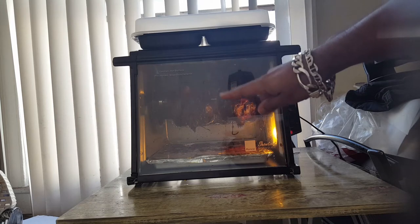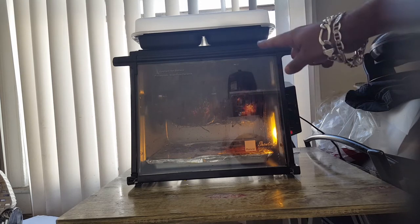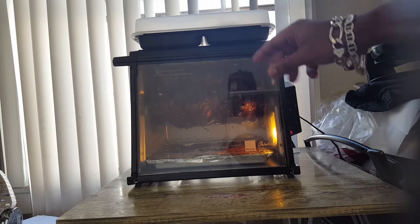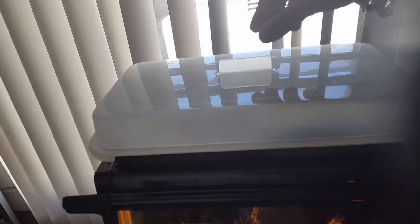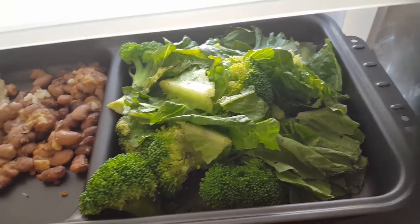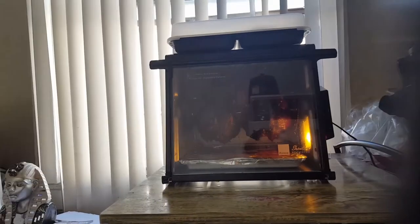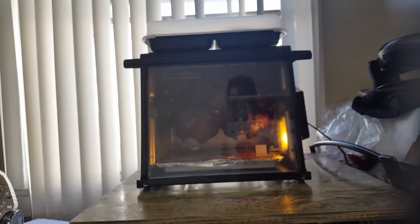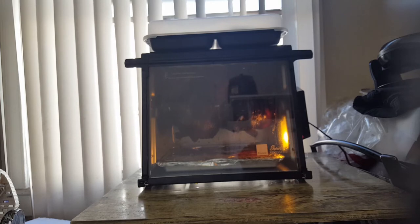So you can actually do two things at once: heat up the two chickens — just over ten and a half pounds — and heat up anything in the steam tray. What I have in there are some beans, rice, broccoli, and lettuce. I've already checked and it's really nice and hot in there.